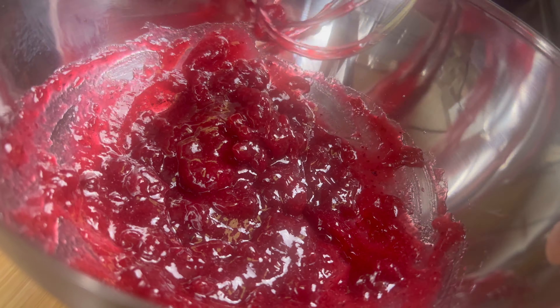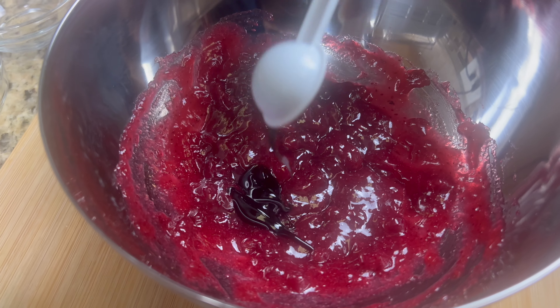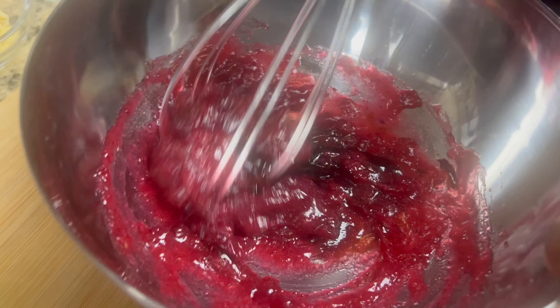Now I'm going to grab my balsamic glaze and add that to the lingonberry mix. Then we're going to mix it up again. Make sure to mix really well because you want everything combined very thoroughly.